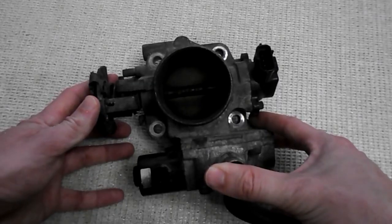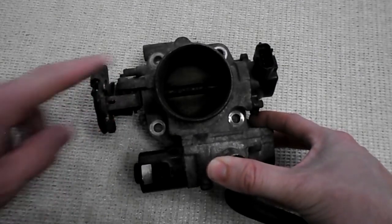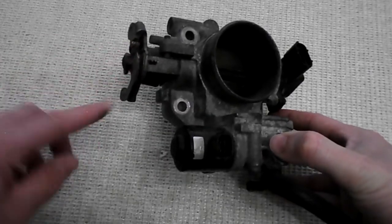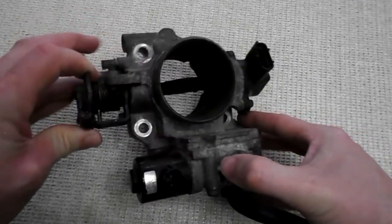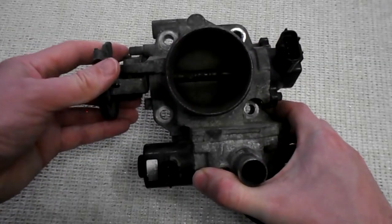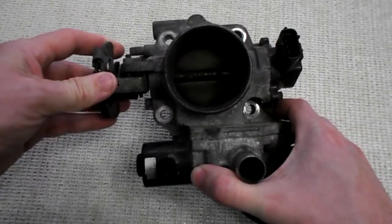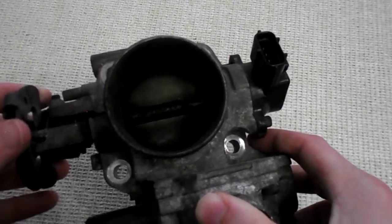So let's look at the parts of the throttle body. This is the mechanism that operates the valve. It's connected by the throttle cable so when you push down the gas pedal, it opens the valve up and allows more air into the intake manifold. The valve inside here is called a butterfly valve.